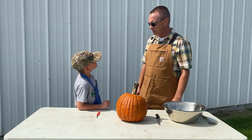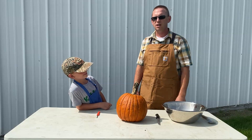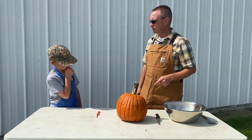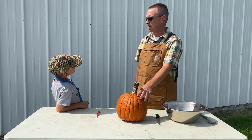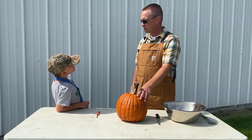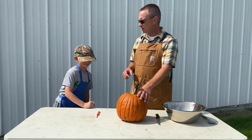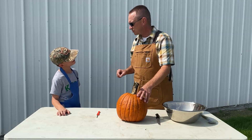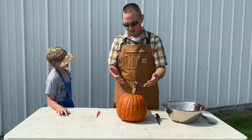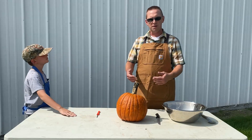Here's one you maybe don't know: did you know that we got the tradition of carving pumpkins into jack-o-lanterns from Irish immigrants? When they first came to our country, they had a tradition of carving faces into turnips. When they got to America, they found pumpkins and realized they were much easier to carve, and so we now have the tradition of making jack-o-lanterns.